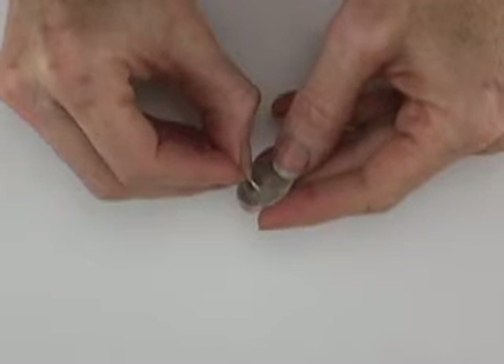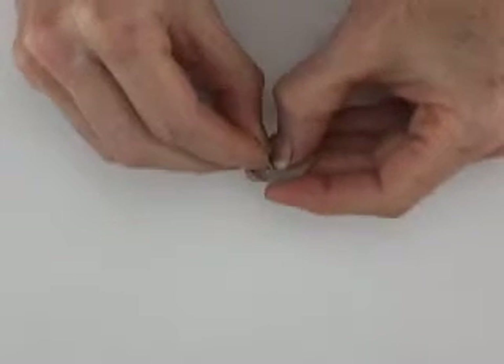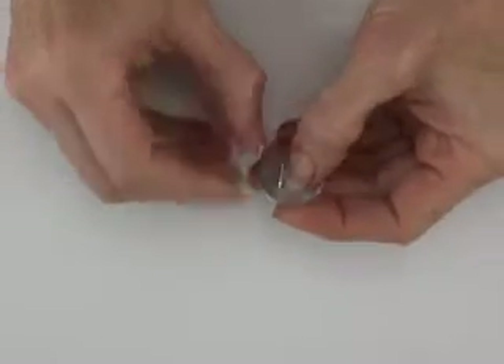I'm going to show you how to solder an earring post to the back of a piece of PMC. The first thing that's very important is that these pieces fit — and although it might look like it's pretty flat, it's not good enough. It needs to be perfectly flat.